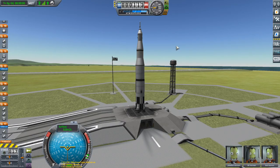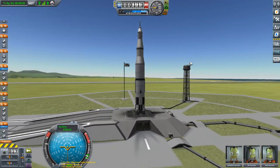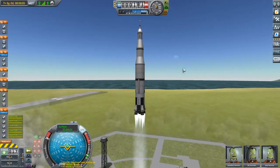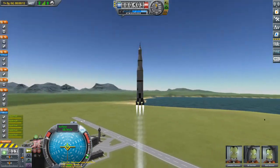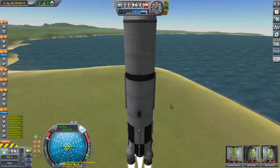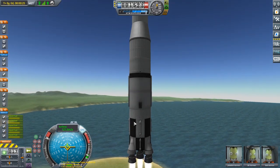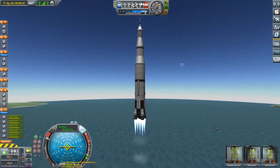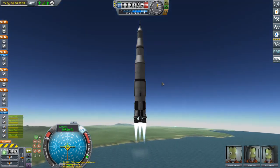Hello and welcome to Kerbal Space Program. This is a rough approximation of a Saturn V rocket based on the Apollo 11 mission. I'm just going to go ahead and start it because the moon is approximately in the right position for us to go right now. I decided I'm just going to do it. This might not be 100% accurate because I don't quite know the full staging sequence for the Apollo or Saturn V rockets.